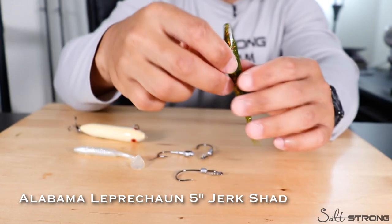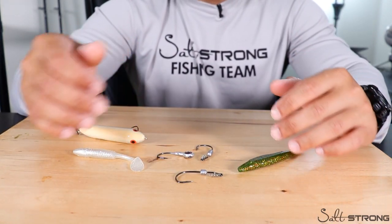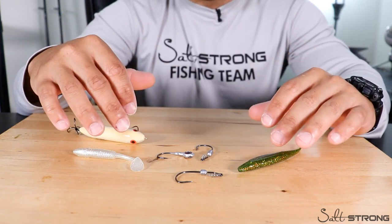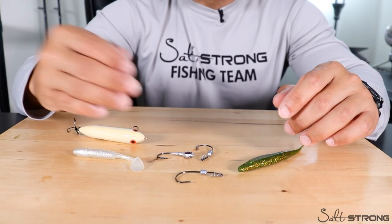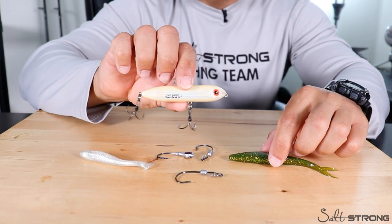All three of these lures are very versatile for inshore and freshwater fishing. If I only had to take three with me, this would be it. You really don't need much — if you're going on a trip where one day you want to bass fish and the next you want to fish inshore, you can narrow it down to these three lures and you'll be good to go.